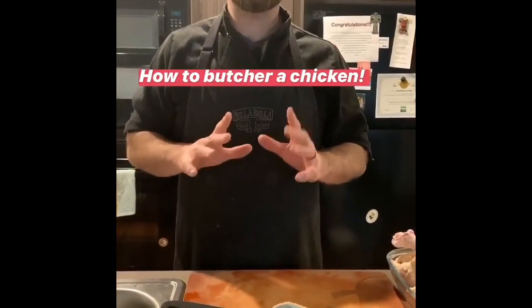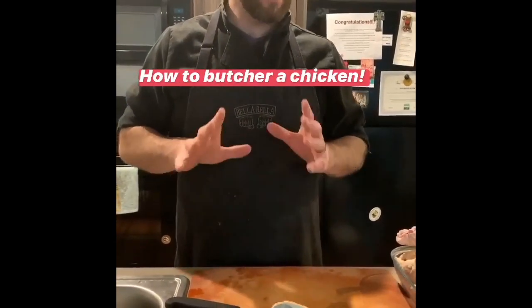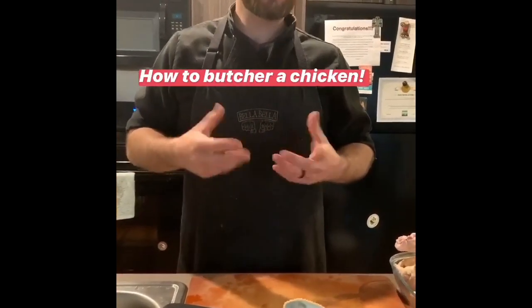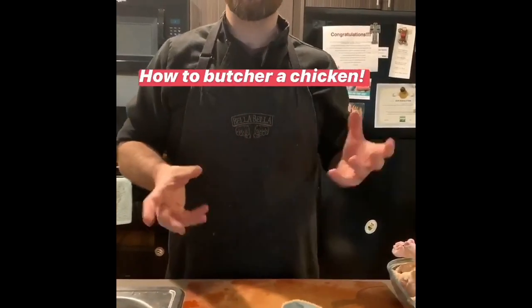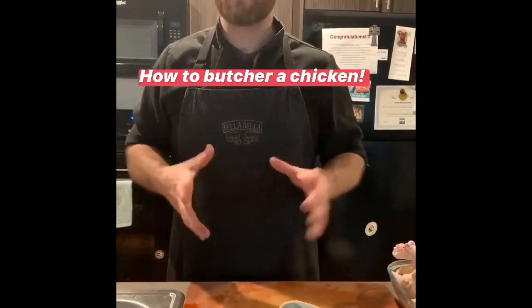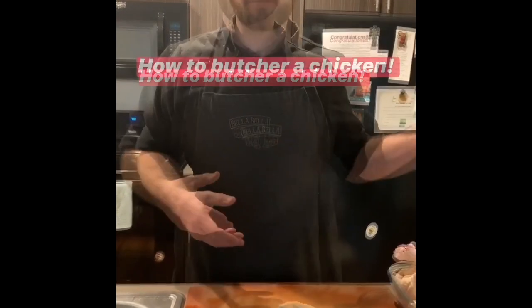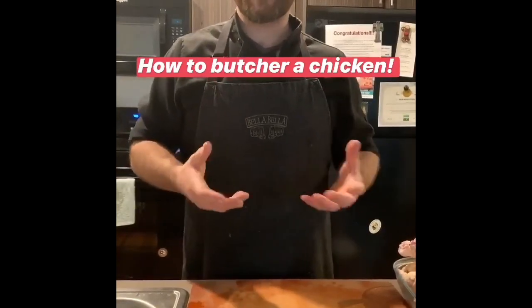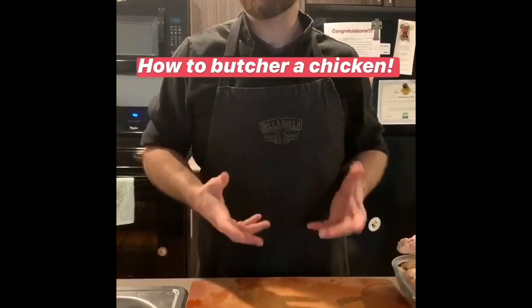I told you all that we would show you how to butcher a chicken, because I think that butchering chickens is something that everybody should know how to do. A lot of times they'll go on sale for like 69, 79 cents a pound for a whole bird, and you're still buying chicken breasts for 6.99 a pound. You can do pretty simple math on that and save some money just by having a pretty simple skill.